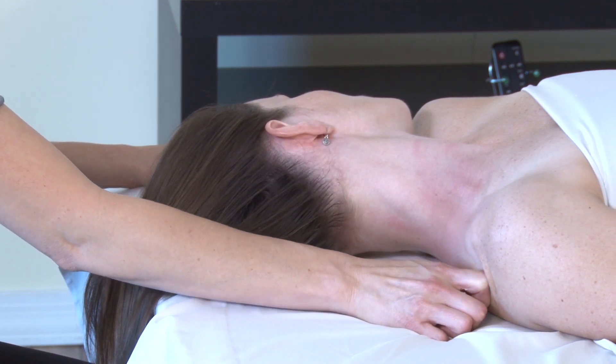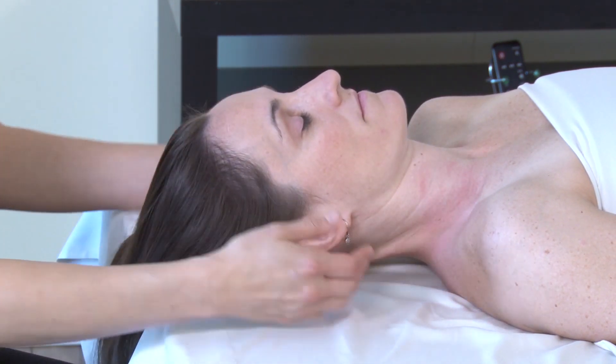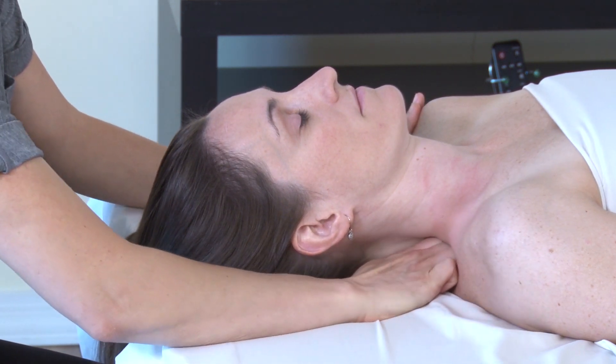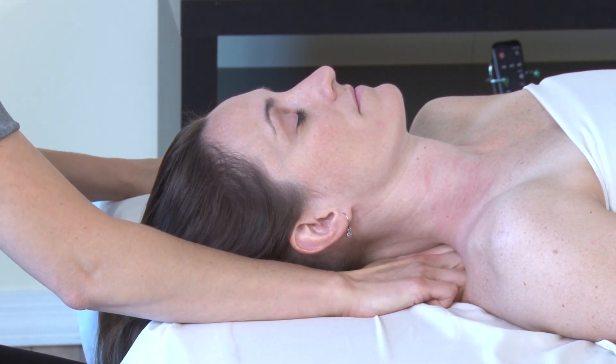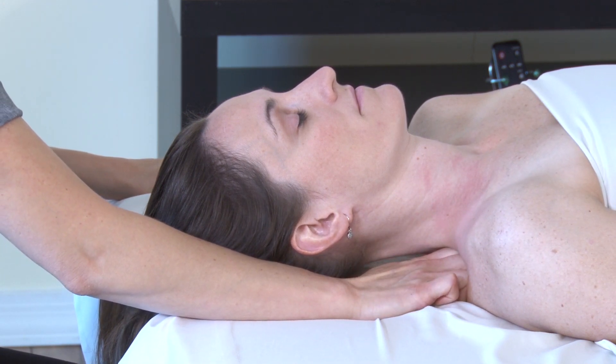We'll also try the lateral cervical flexion. As a therapist, you can bring the head back to neutral, or they can do it as the client. This time, let's ask Sarah to bring her left ear to her left shoulder as we move from medial to lateral.